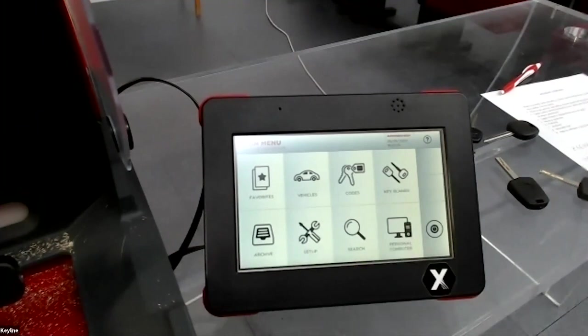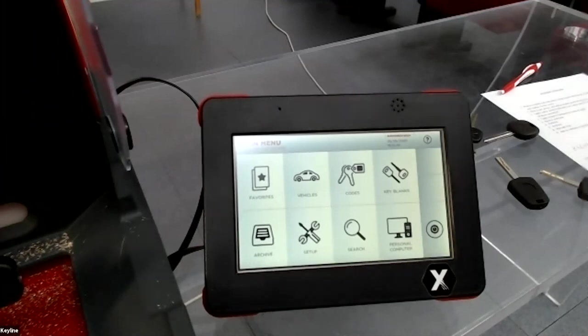No, the machine works with 48 volts. Maybe in the future the machine could also work with a battery, but at the moment it works with an external power supply of 48 volts.